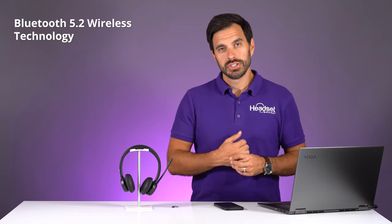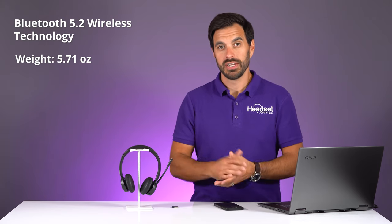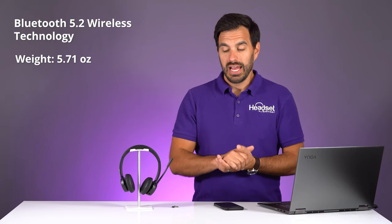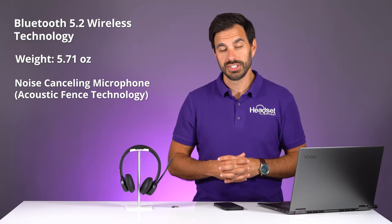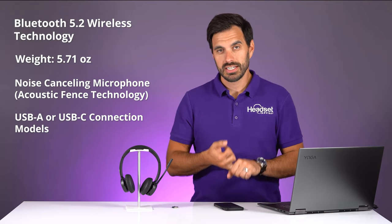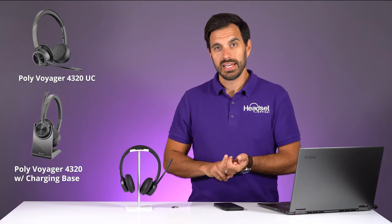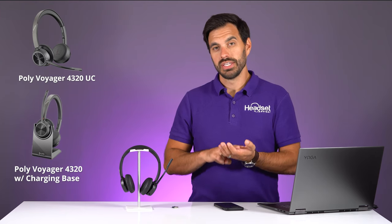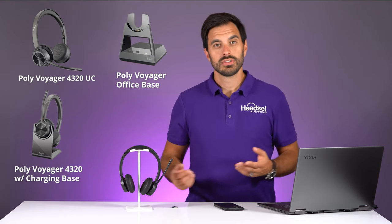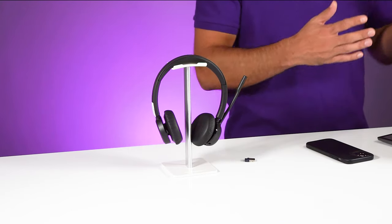Let's take a quick look at the technical specs. This is a Bluetooth version 5.2 wireless headset. It is 5.71 ounces — less than half a pound — and feels ultra lightweight for all-day use. It has a noise-canceling microphone with acoustic fence technology. It comes in three different versions: a UC model, one with a charging base, and an optional office accessory to connect to a desk phone — so you can use it on computers, mobile phones, and desk phones.